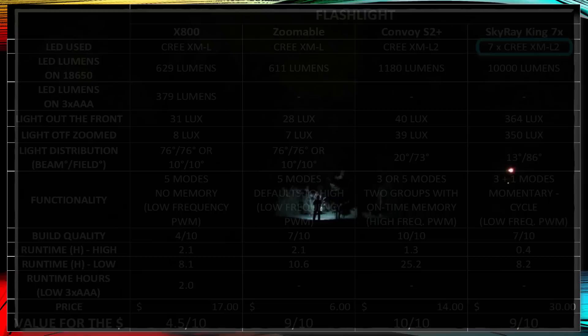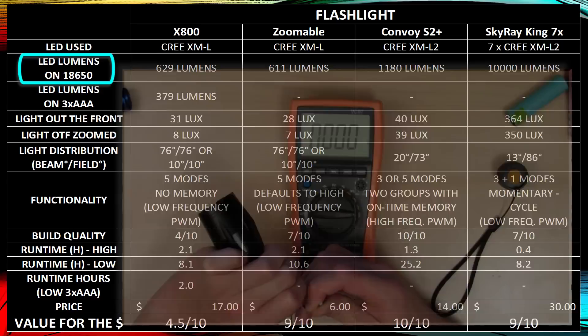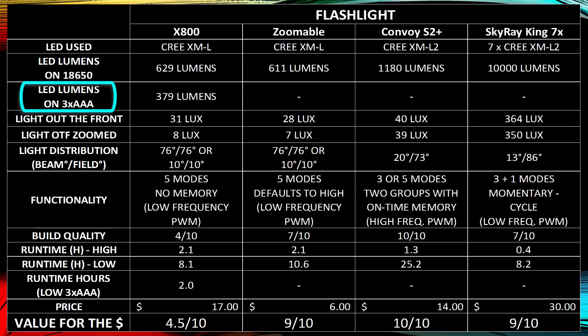The XM-L2 gives you the most amount of light for the power you're putting in. If you're not worried about light output and just want a cheap flashlight, go with the older XM-L. For lumen output, I tested the current draw of the X800 with an 18650 and three AAA batteries, then calculated lumen output: 629 lumens on an 18650, and 379 lumens with three AAA batteries.